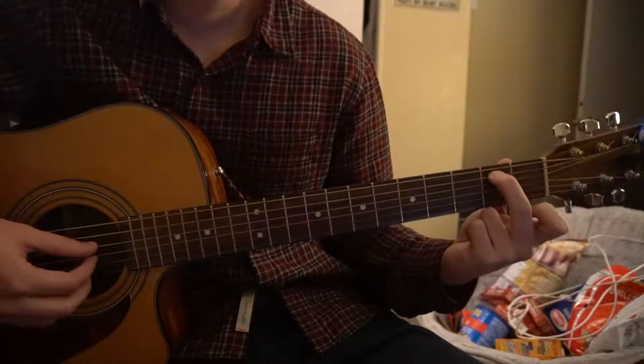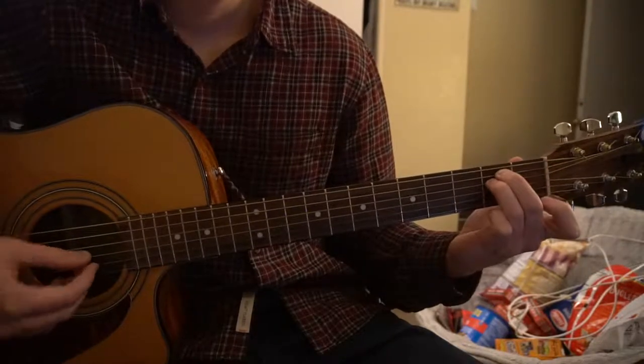For your E minor, your middle finger is going to be on the second fret of the A string, and your ring finger is on the second fret of the D.